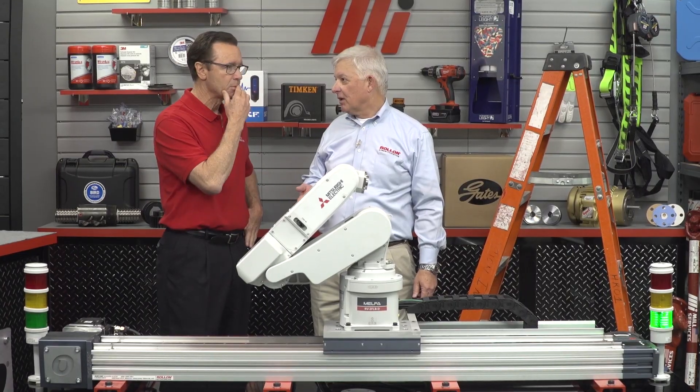You know, Rick, I got the same problem. I got this six axis robot and it doesn't have the reach I need, and that means I got to buy a robot that can reach or go for longer distances. It's going to cost like a hundred thousand dollars and I'm trying to save up for my vacation fund. What if you move the robot back and forth just through some programming? Well, that's crazy talk, Rick.